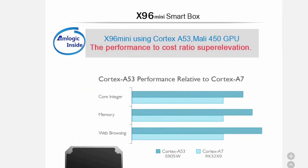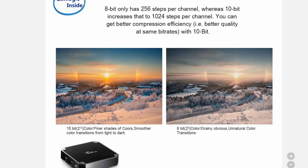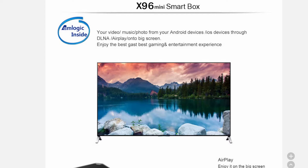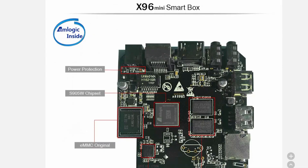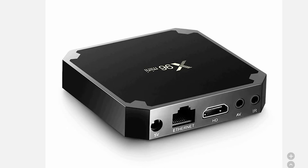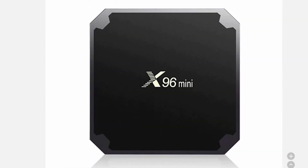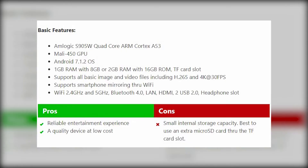It is running on Android 7.1.2 Nougat and can play any video format that you throw at it. The Wontar X96 mini Android TV box is best for those who have a really tight budget but want to experience a top-notch entertainment package in a small device.